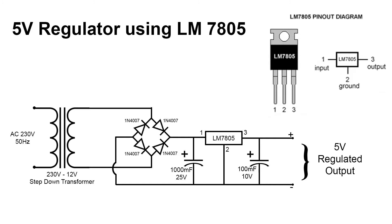The first pin is the input pin. A positive unregulated voltage is given as input to this pin. The second pin is the ground pin, which is common to both input and output. The third pin is the output pin, where the regulated output of 5 volt is taken.